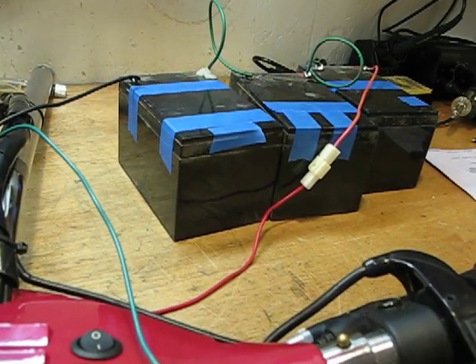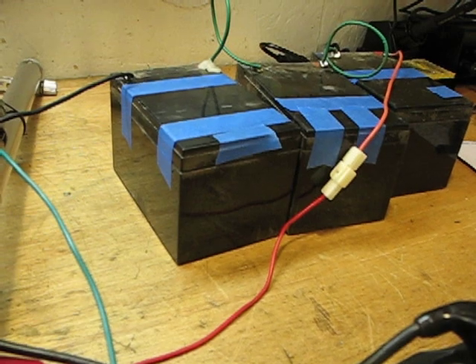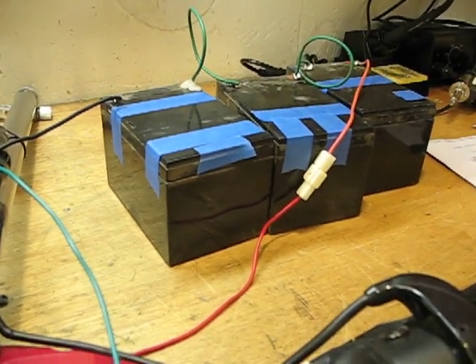Even the batteries on this thing are kind of falling apart. The tops actually came right off the batteries and I could see the tops of the cells. That wasn't good, so I glued the tops back on because the batteries still hold a good charge.